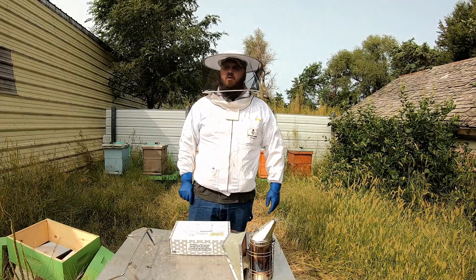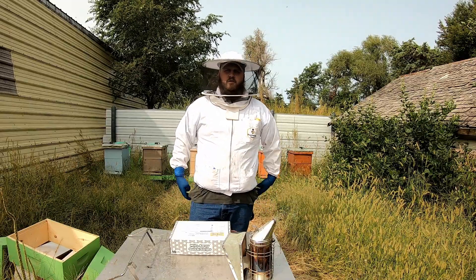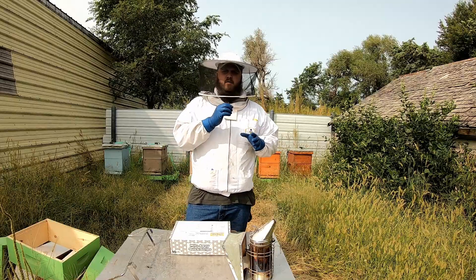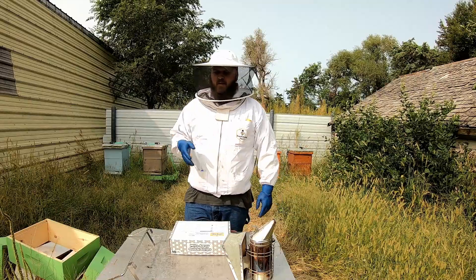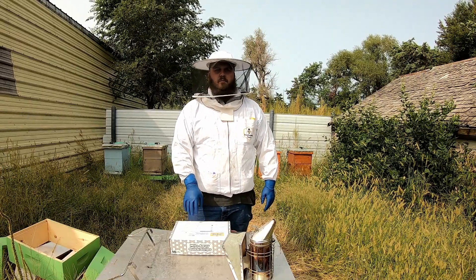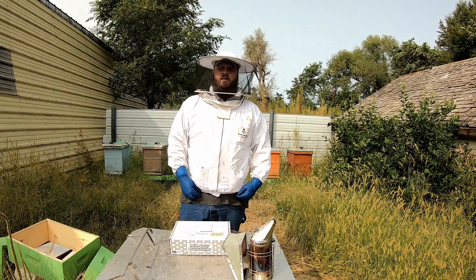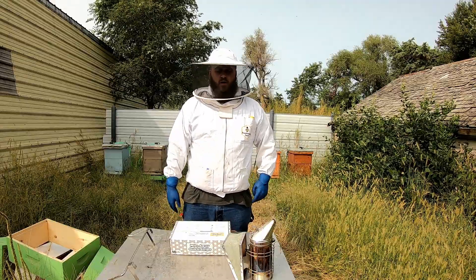We are going to be treating today, and I'll tell you why. A few days ago when I was inside the Joan hive, I literally saw a mite on one of the bees. So between when I did a sugar treatment to a couple days ago, we have mites. I want to make sure my bees are going to have the best chance going into wintertime. The Hive Jive just put out an episode about treating in the fall.